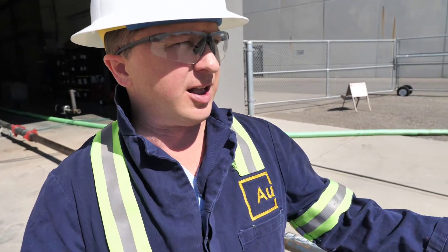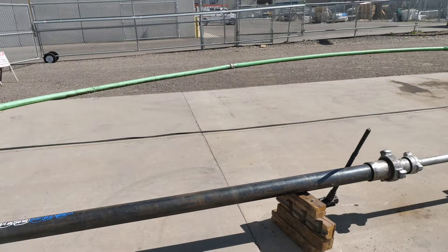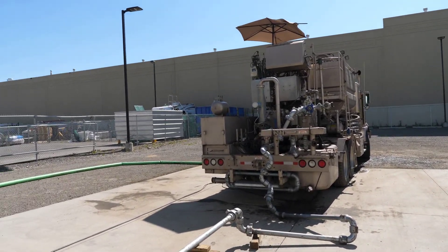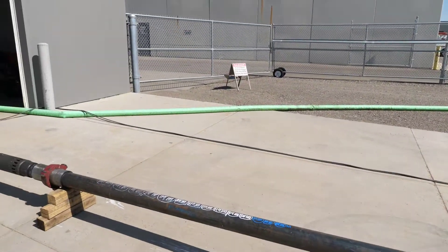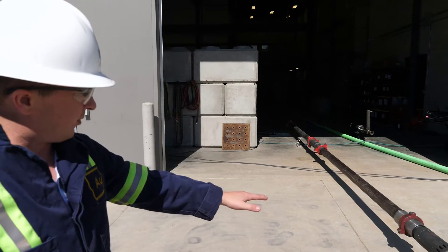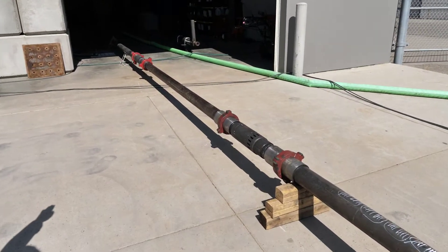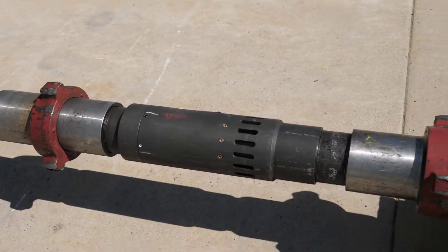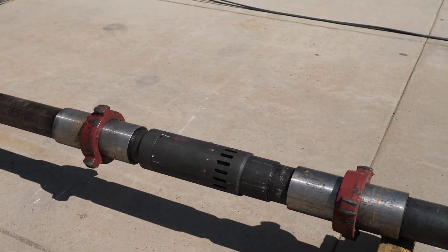For our 1001 sleeve test, this is our fixture that we're using. We've got a pump truck to the right-hand side that'll be pumping down. We've got an array of sleeves — you can see one here, two by left, and then a second down here. We've got our Limitless Dart through the fixture many times.